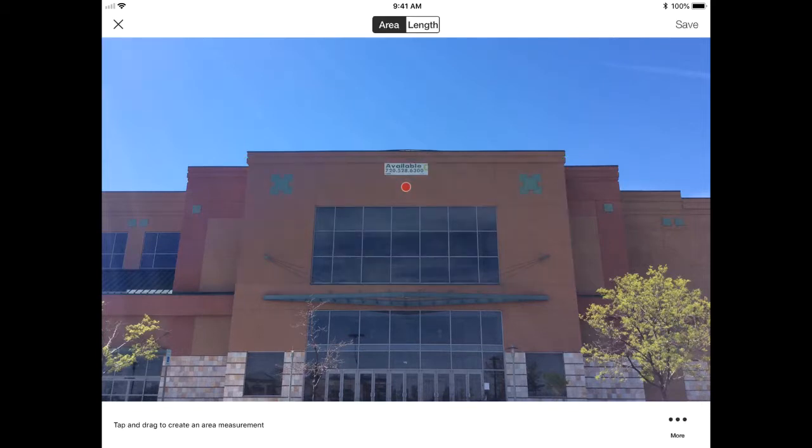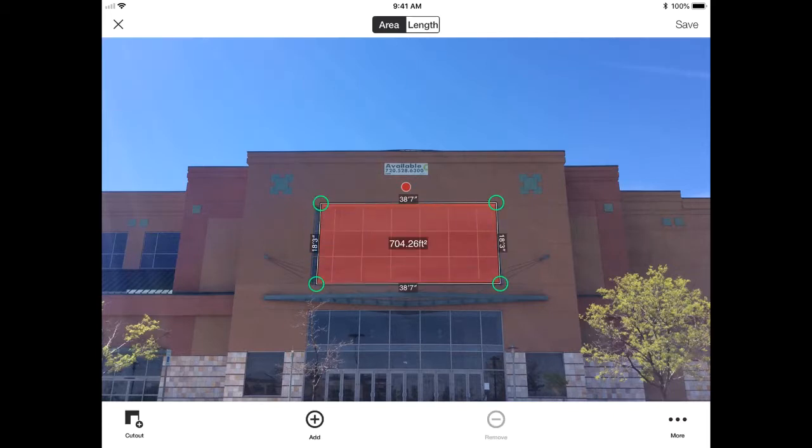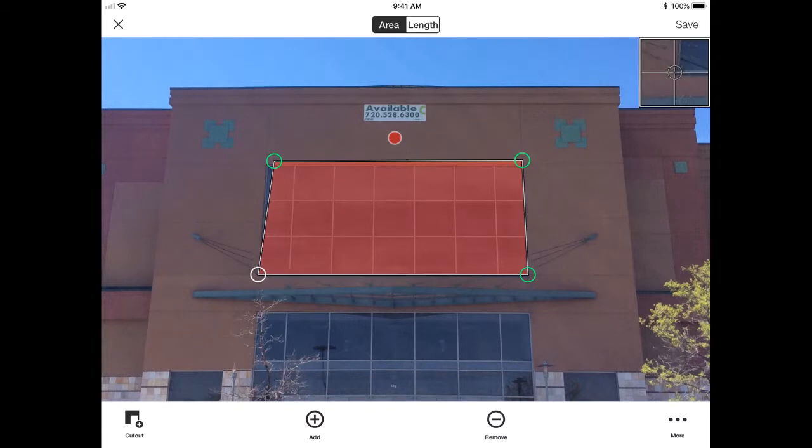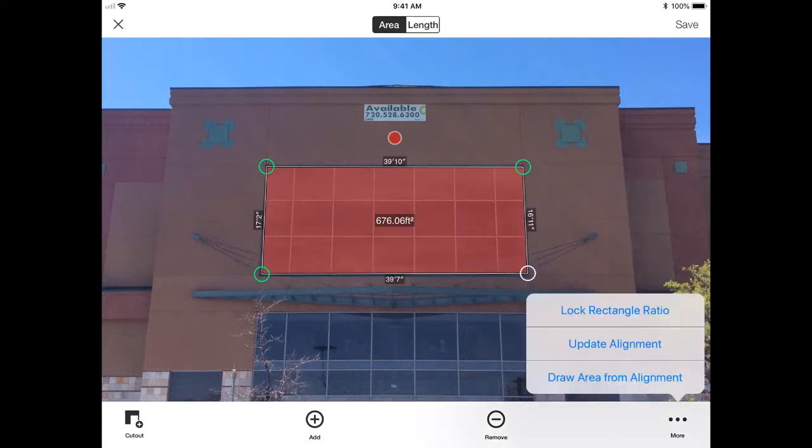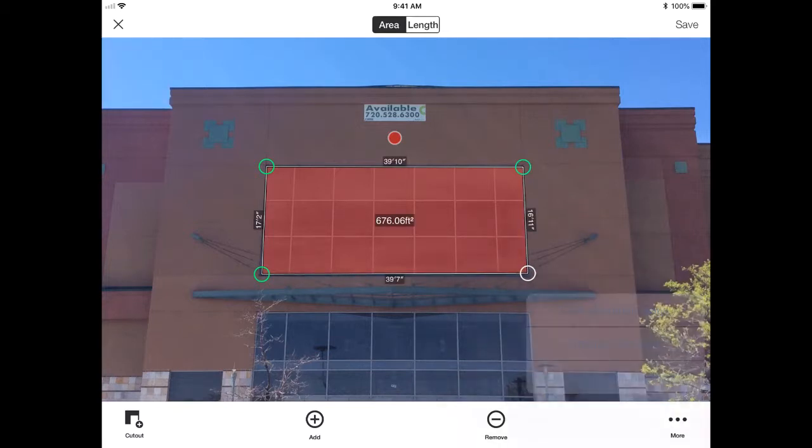Then I hit next and take my finger and tap and drag on the screen to draw my first area measurement. Sometimes you just want to know the full area of a set of windows, and that's something you can accomplish. A handy tool is our lock rectangle ratio tool, which makes it much easier to move all four points of my rectangle and keep my ratio as I continue to fine tune that placement.